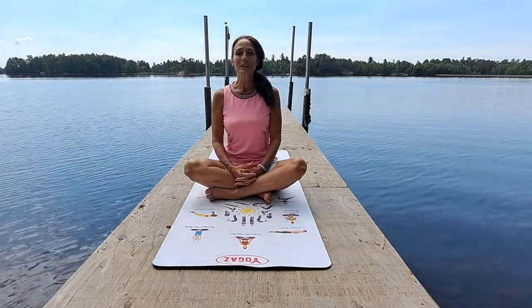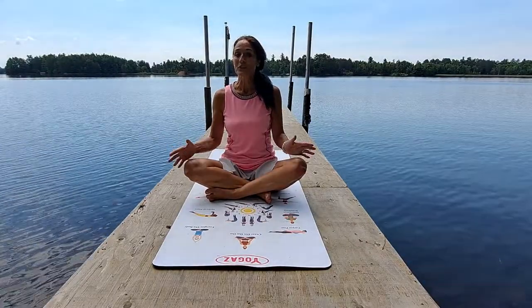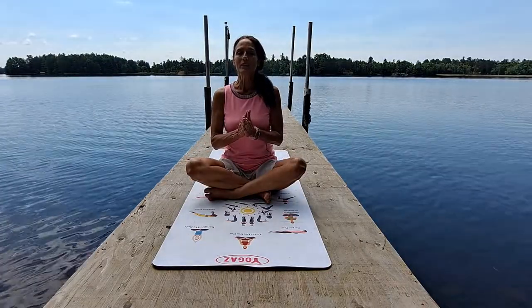It doesn't matter where you practice yoga. If you find you want to practice yoga in the studio, that's great. But you can also practice in your living room, in the comfort of your own home, on your deck, in your own backyard, because yoga is for everyone, anywhere.